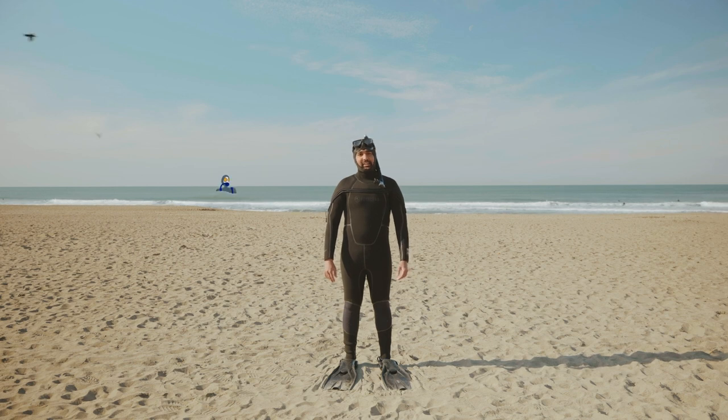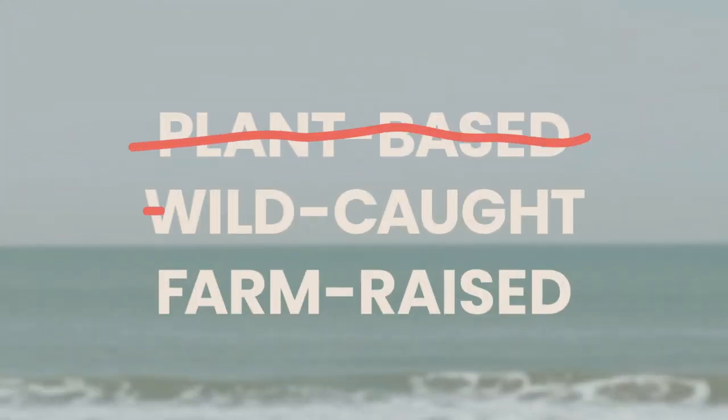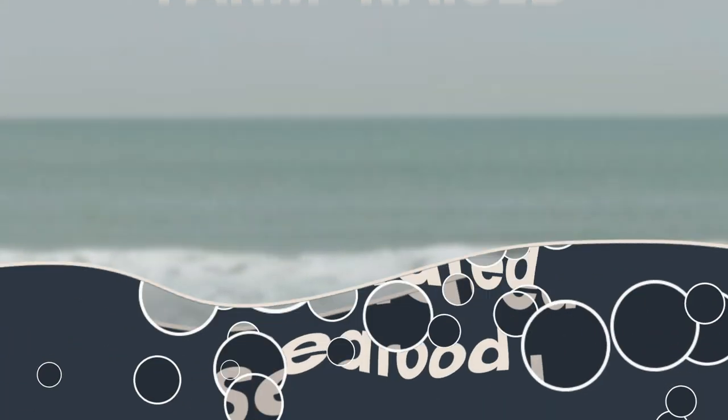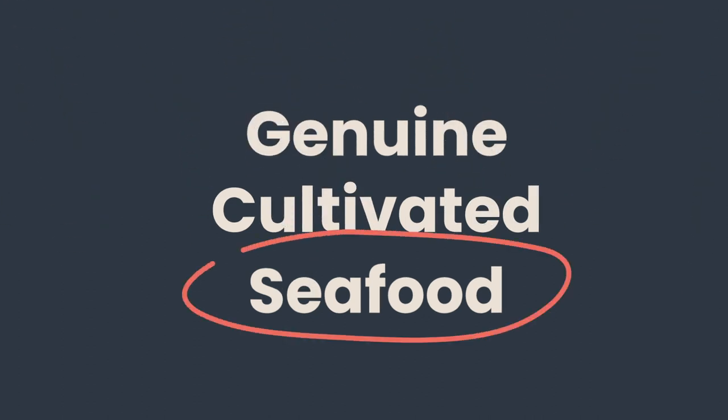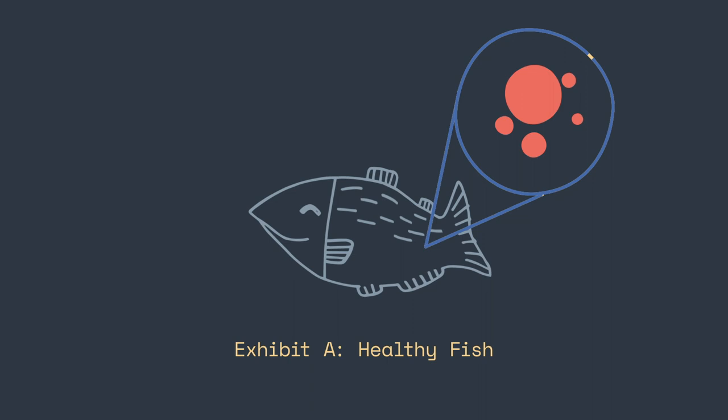This is the sea. There aren't plenty of fish in it, but we can fix that. Wildtype isn't plant-based, wild-caught or farm-raised. It's genuine cultivated seafood, made possible with the magic of cellular agriculture.